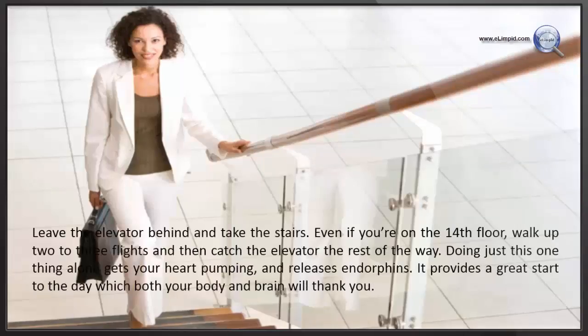Leave the elevator behind and take the stairs. Even if you are on the 14th floor, work up two to three flights and then catch the elevator the rest of the way. Doing just this one thing alone gets your heart pumping and releasing endorphins. It provides a great start to the day which both your body and brain will thank you.